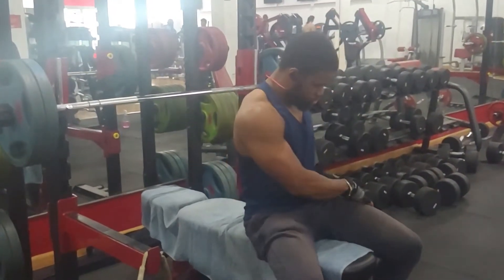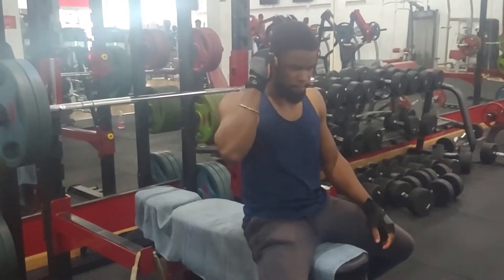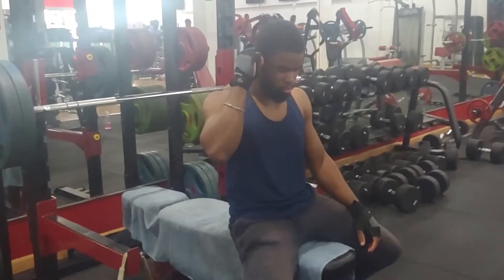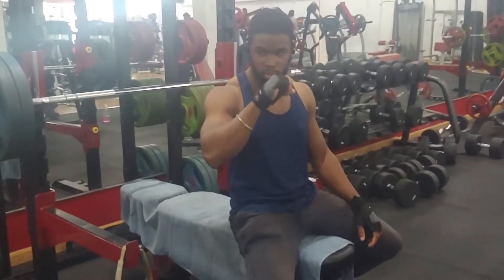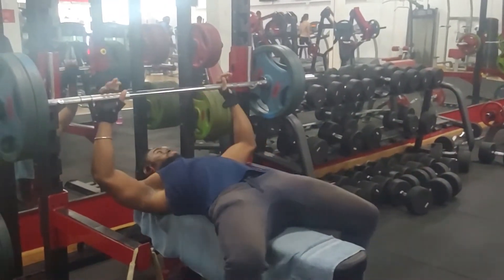Hi ambitious squad, it's Bruce here on your favorite YouTube fitness channel, Ambitious Muscle. Hope you guys have been having a wonderful week. I know I've been gone for quite some time now, but just had to deal with some stuff — having one of those rough weeks. But I'm definitely back to stay.